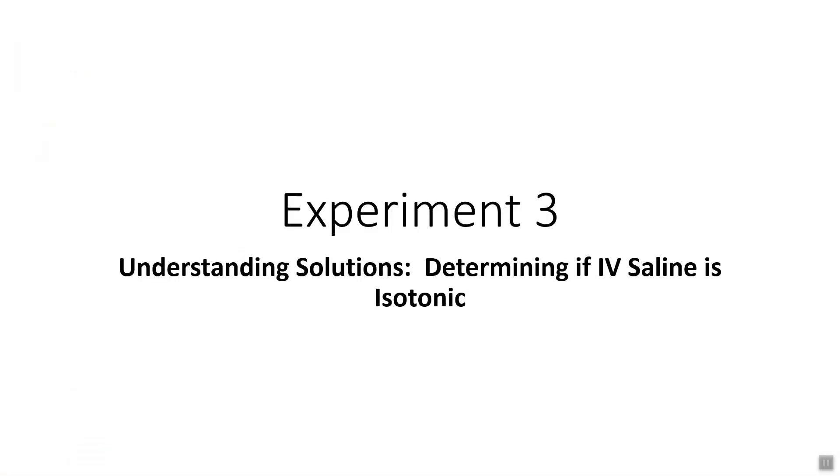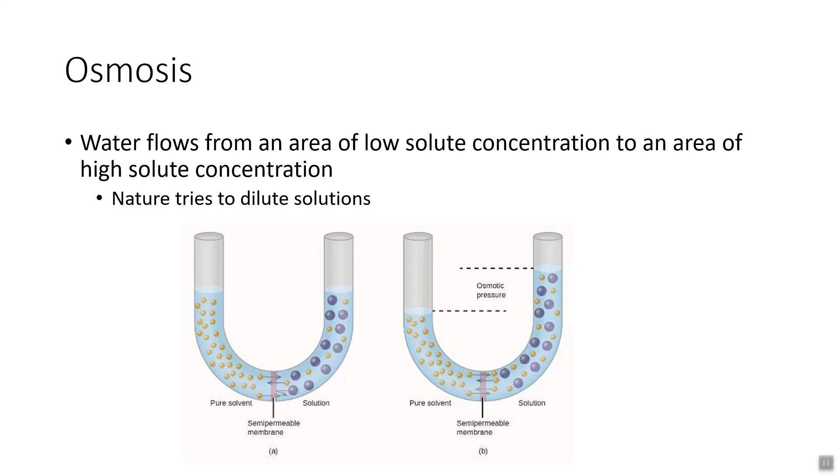Hi everyone, in this video I'm going to go over understanding solutions, determining if IV saline is isotonic, and we're going to use a calibration curve very similar to a previous experiment. Before we do that, I want to talk a little bit about what osmotic pressure is — you may have seen this before, so this may be a reminder.